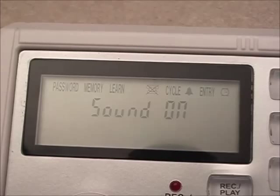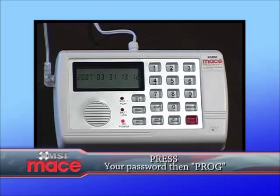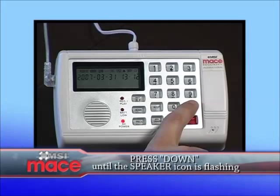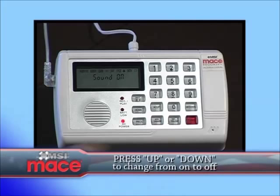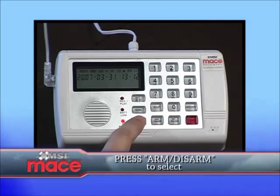The control unit is pre-programmed to the on position. To change the siren on or off, enter the programming code by typing your password followed by the program button. Press the down button until the speaker symbol is flashing. Then select it by pressing the arm or disarm button. Press the down button to change it from on to off or off to on. Press the arm or disarm button to confirm your choice.